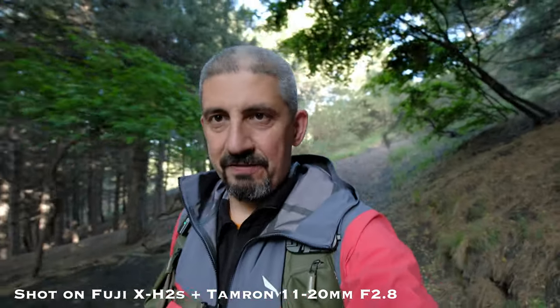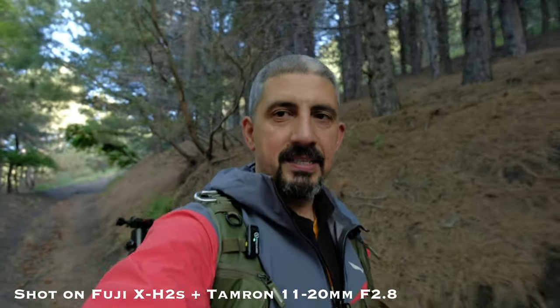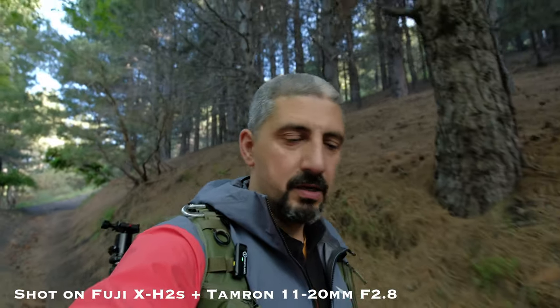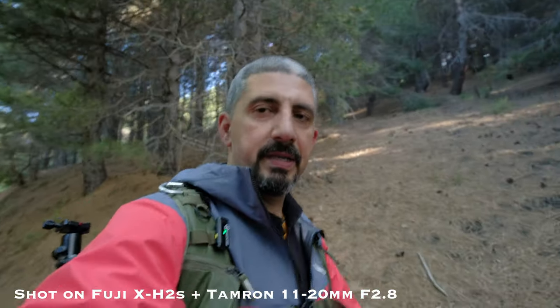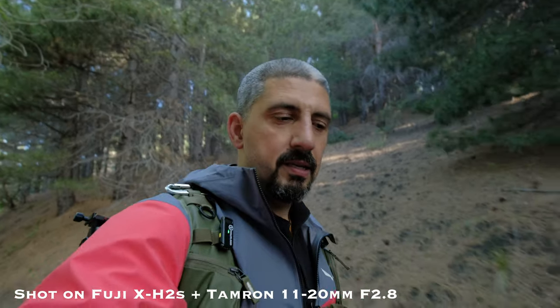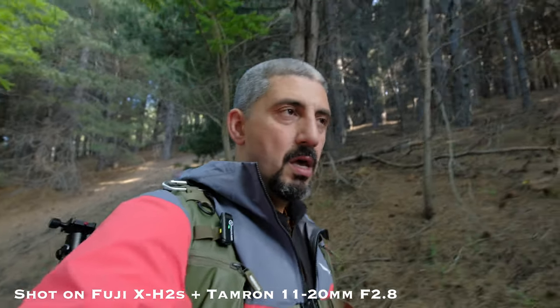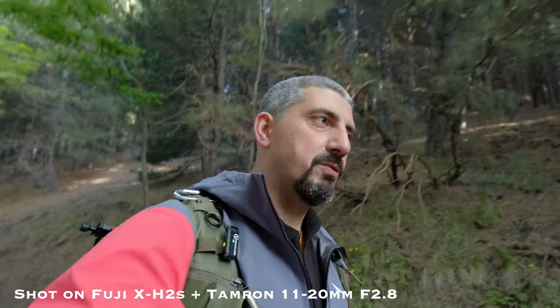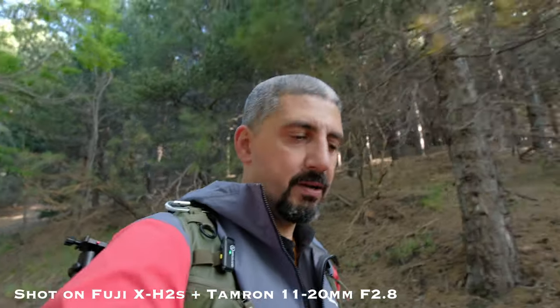I'm now vlogging at f2.8, and you can clearly tell the depth of field is definitely reduced — it gives you that pop where I stand out of the frame. Being an APS-C sensor, you need to open your aperture quite a bit, especially at the wide end, to get a three-dimensional look. But this lens does really well with that, and this may be one of its advantages — we'll talk about it later in the studio.